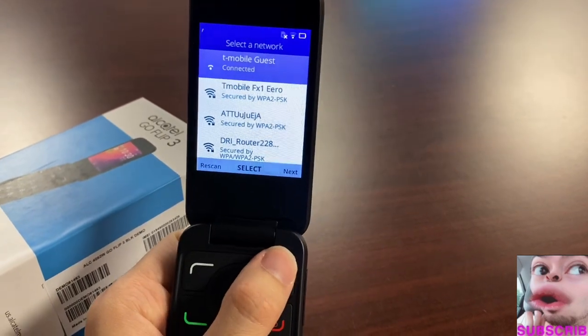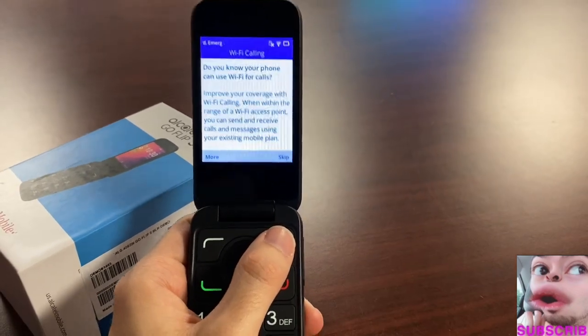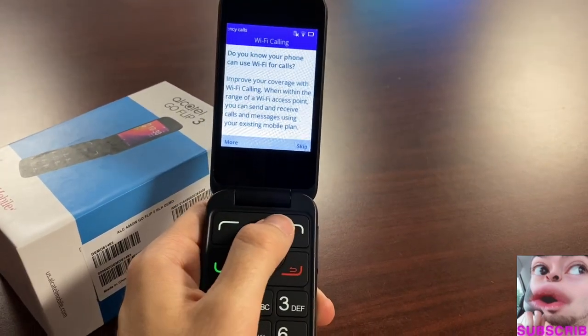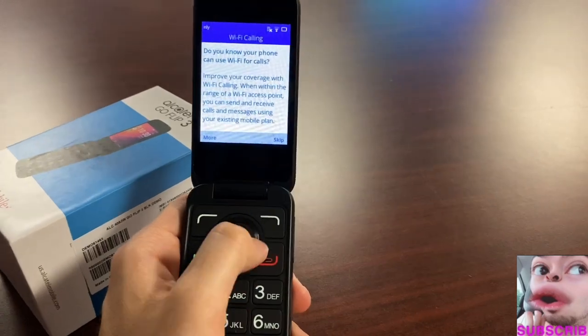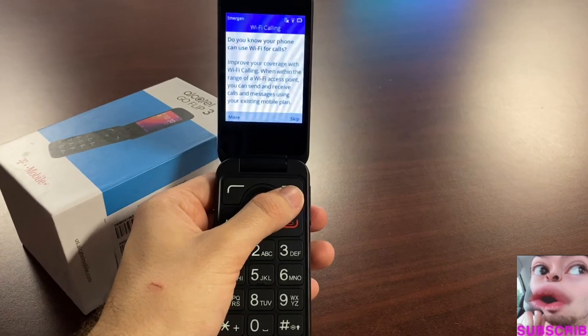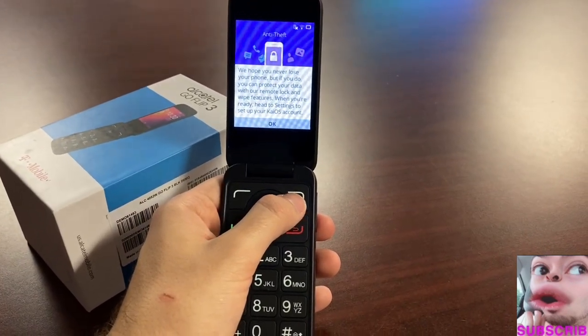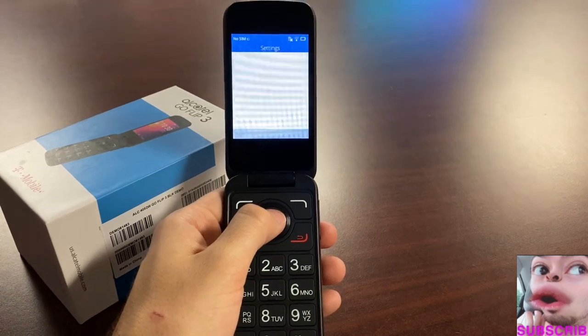After connecting to Wi-Fi, you could use Wi-Fi calling on this device — even when you don't have cell towers available. This is a big deal: it brings basic smartphone connectivity to a basic device, which is great for those who want something that isn't a full smartphone.